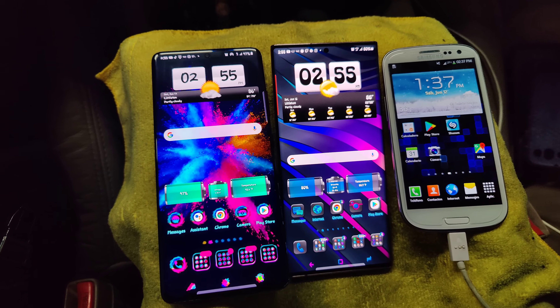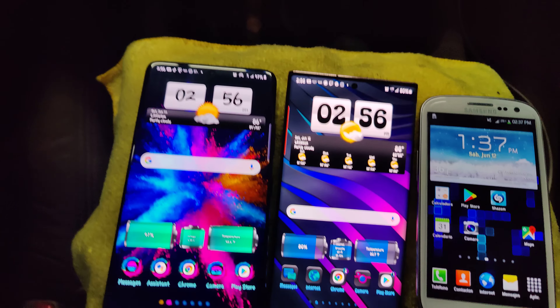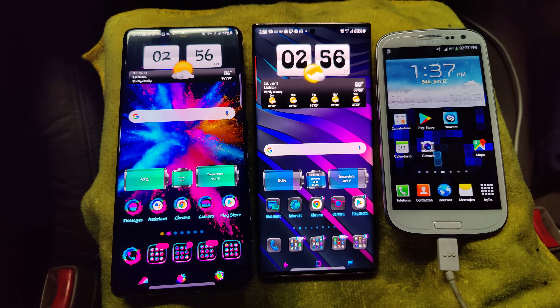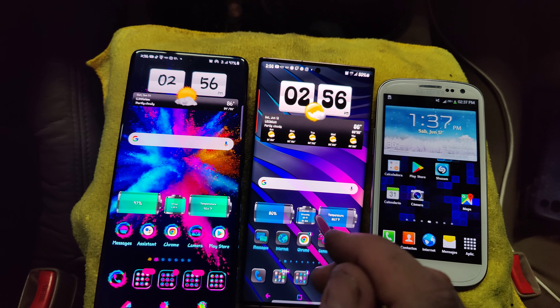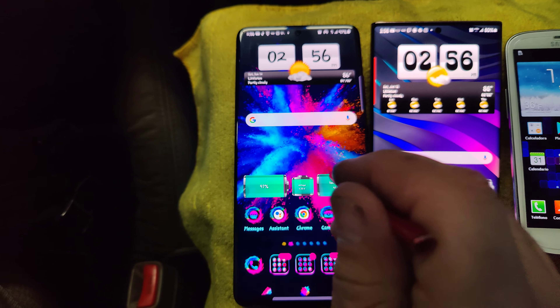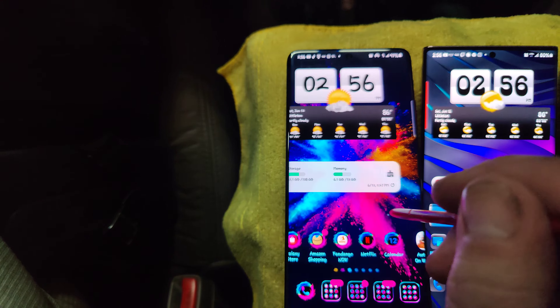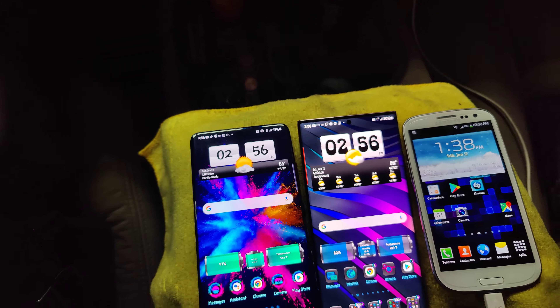I was just super excited. Going from the Galaxy S2 to the Galaxy S3 seemed like a huge step up at the time. But when you go from the Galaxy S3 to a Galaxy Note 20 Ultra or a Galaxy S21 Ultra, it is insanely, insanely different. Just look at the way the screens look — just how differently they look.